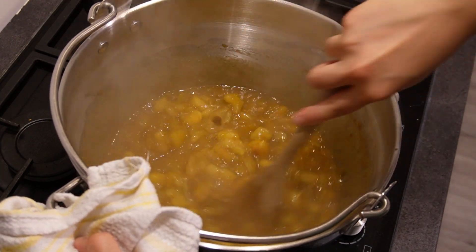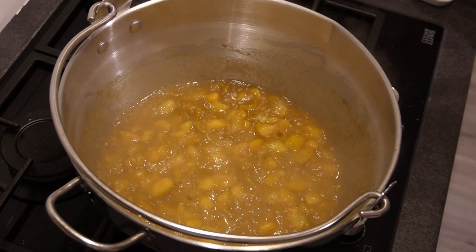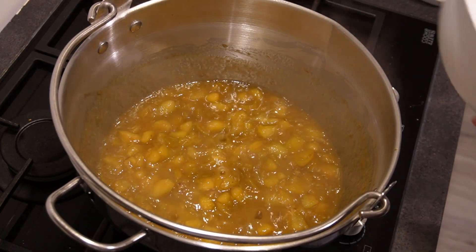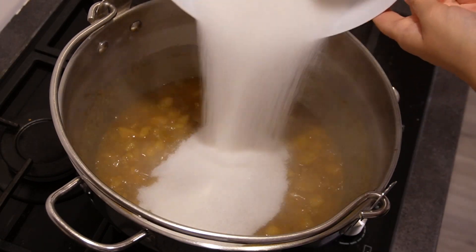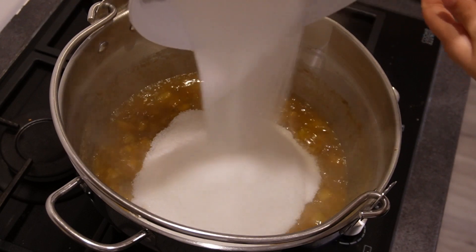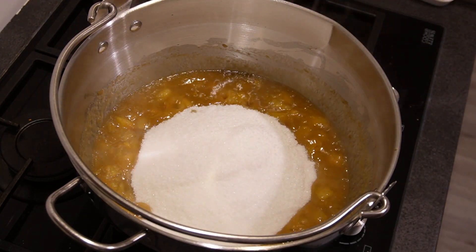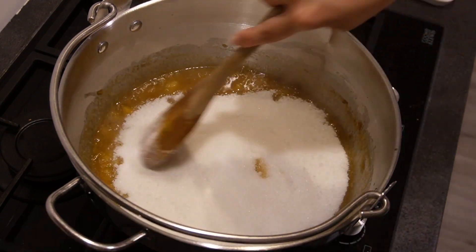Now that we're at this stage with the jam, it's time to add the sugar. This is a lot of sugar, which is why we only eat this sort of food in moderation. You need to wait for this to dissolve completely — it may take a while, or maybe quite fast, so we'll see.